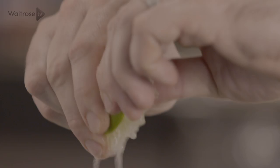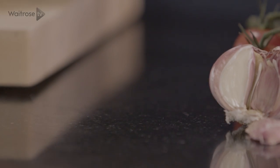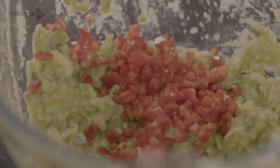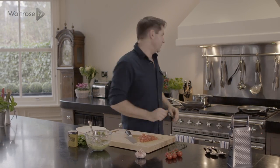Then some lime juice, and to that I'm going to add some chilli, and then a bit of sweetness with some tomatoes. Just before I finish that off I'm going to check on my broccoli.